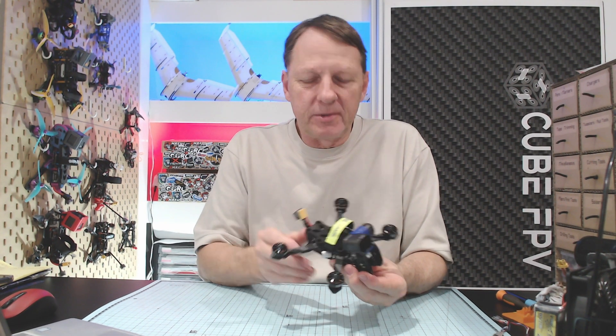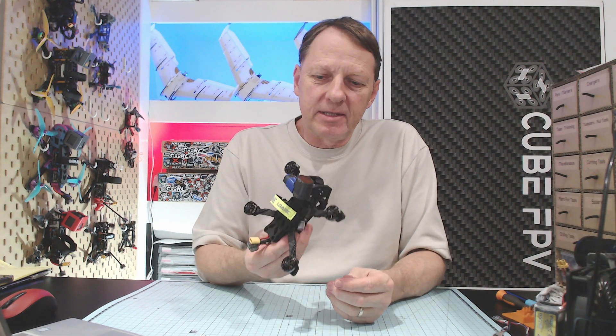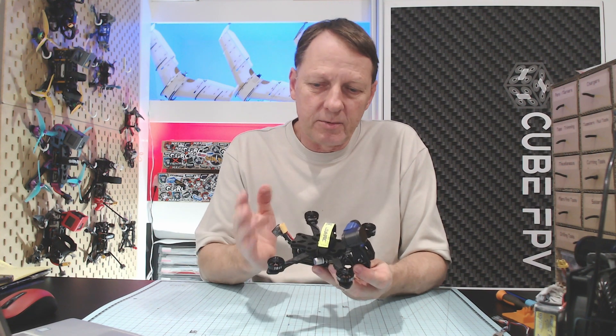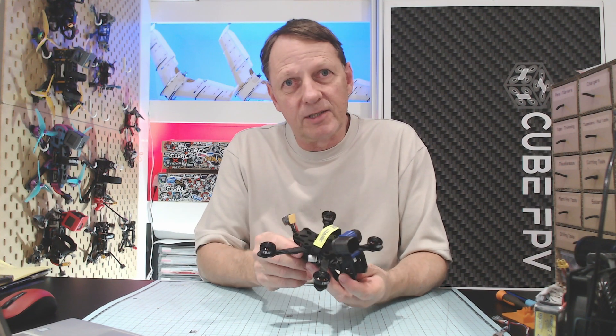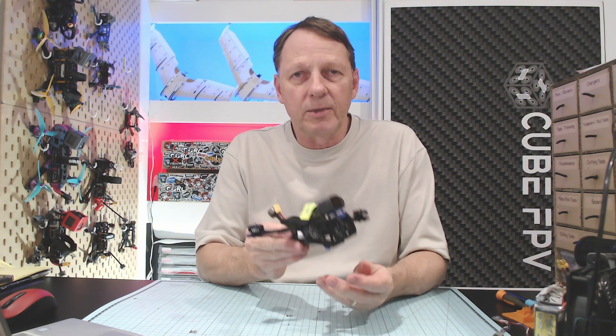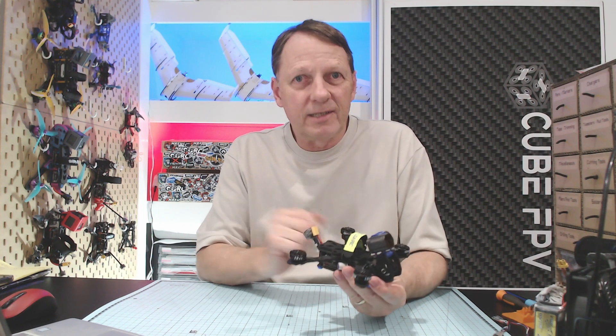We're not going to do a test flight in this video. I'm going to make this my daily flyer from now on and put some serious flight hours on it. I want to test the 1804 size motors as well as 1604 size motors, 3.5 inch props, 3.6 inch props, and also do a bit of tuning. In the future, I'll put up a flight video and give you my thoughts on how it performs. Until then, happy flying.